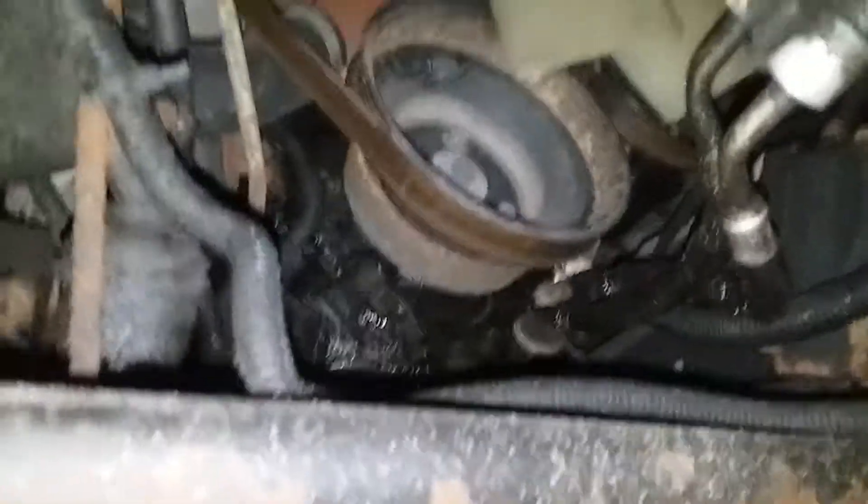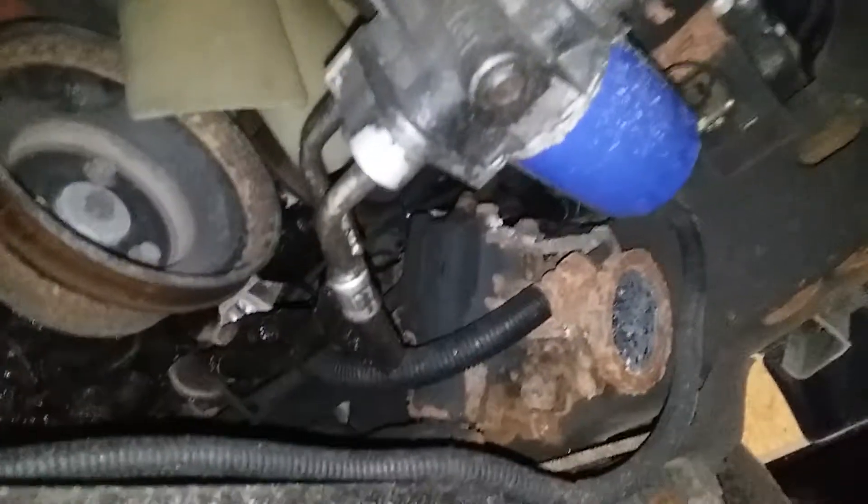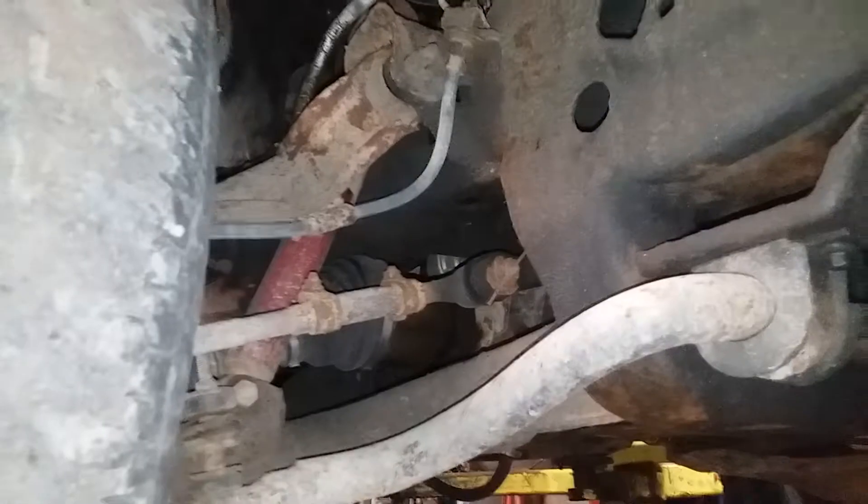It was his mom's car, so obviously you can tell he loves his mother very very much doing this kind of shady repair work on it. This guy is not a mechanic at all — absolutely anything but a mechanic.